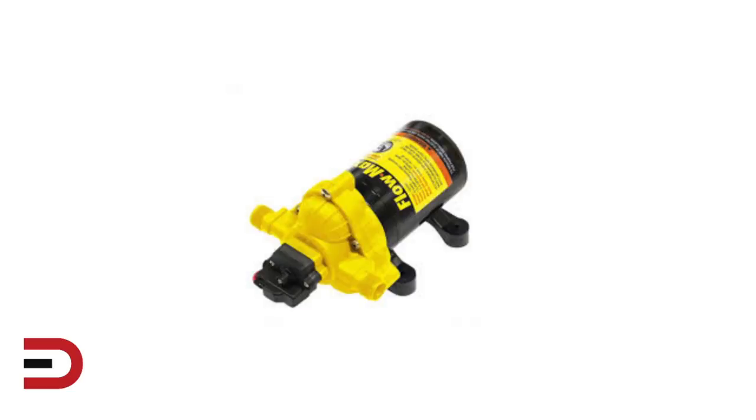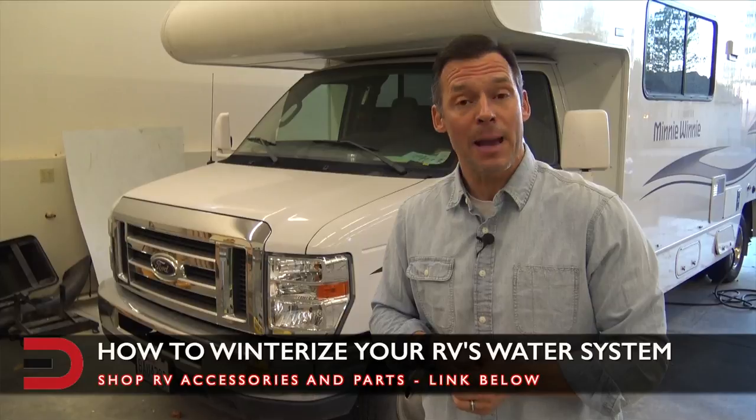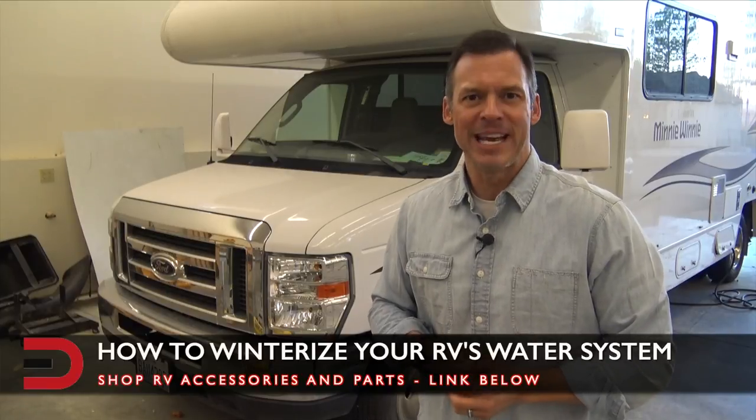This is what your freshwater pump will look like. One more thing before I go — I've added links to some of the best-selling automotive and RV accessories on Amazon right now; you'll see it in the description below this video. Until next time, I'm Dave Erickson with Every Man Driver. Thanks so much for watching — hope to see you next time.